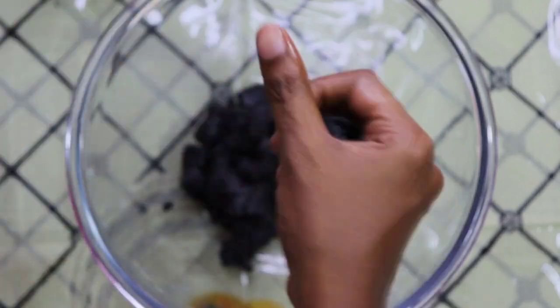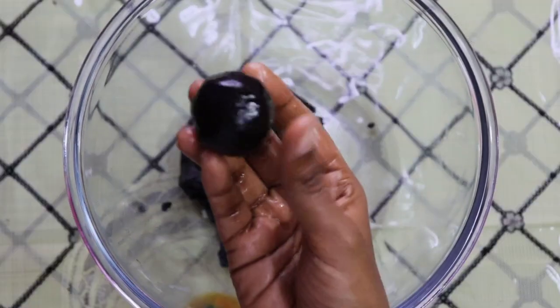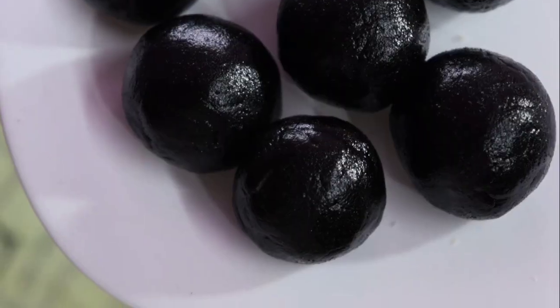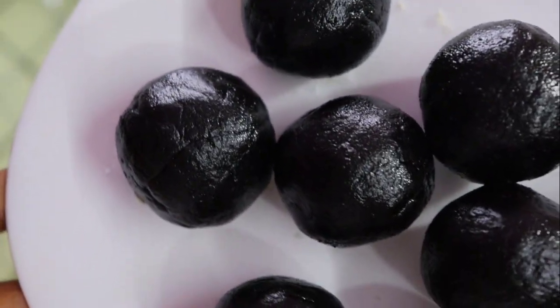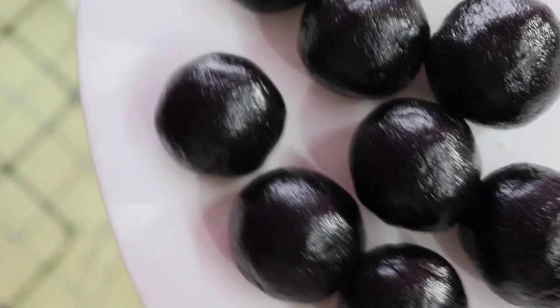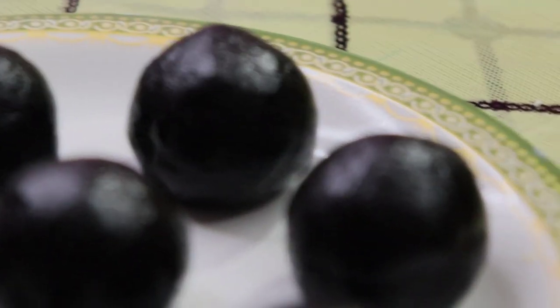We put the biscuit in the bowl, add cream, and place the chocolate Oreo balls in the bowl. It is very simple to eat — easy and tasty. If we taste these Oreo balls, we have white chocolate, dark chocolate, and milk chocolate. We can taste the cake-like flavor too.